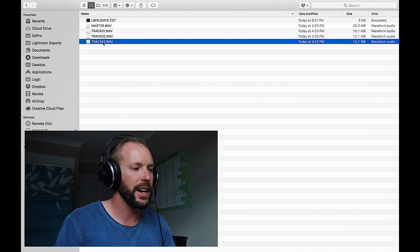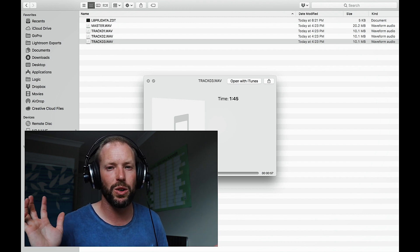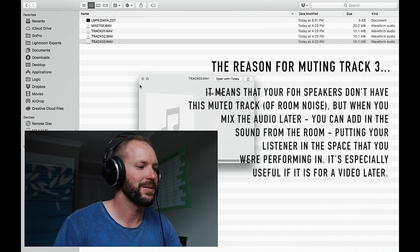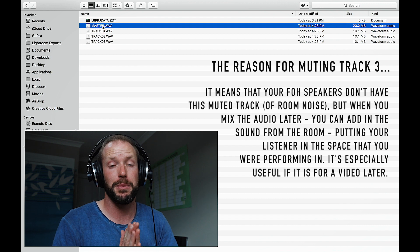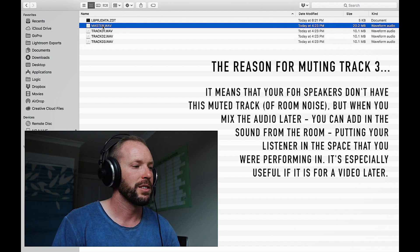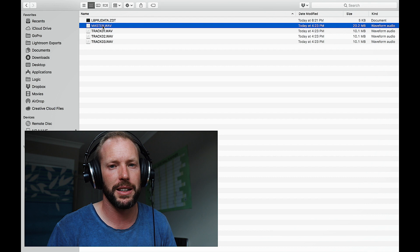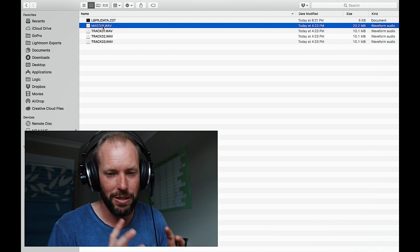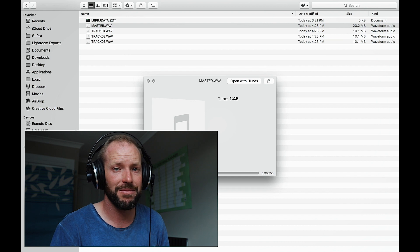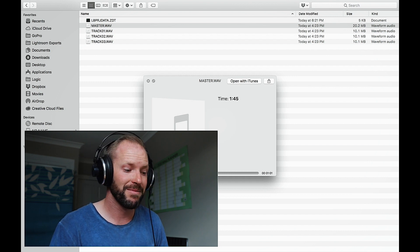Track two is just the guitar — [guitar playback]. All nice and clean. Track three is the ambiance — [ambient playback] — just a bit of wind noise and the environment we're in. And lastly the master. The master only has tracks one and two in it — none of that ambient mic because we muted it on the Zoom. There's way too much reverb on the master; I should have had a better listen initially, but you get the idea of how this works. [Master playback: 'A very strange enchanted boy... they say he traveled very far...']